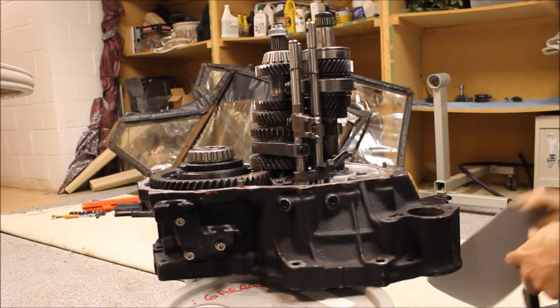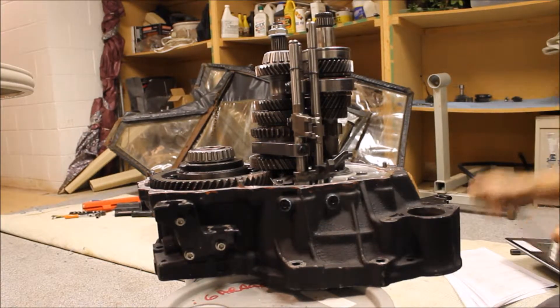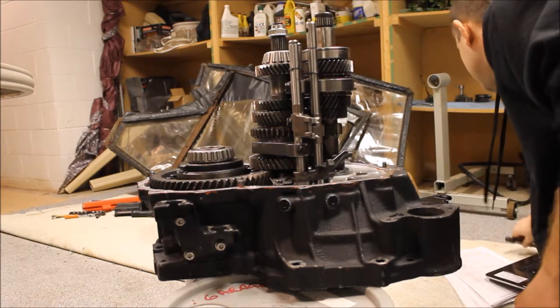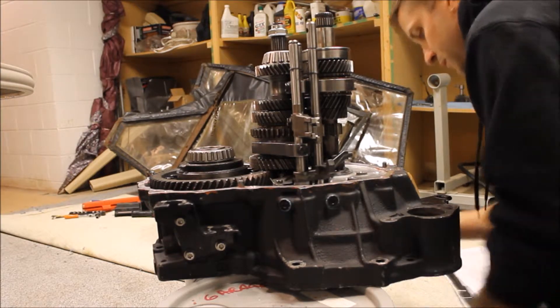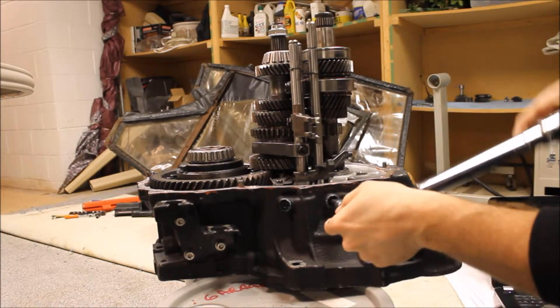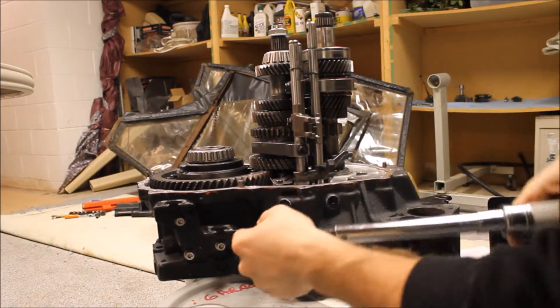The torque spec on that is 18 foot-pounds. That's good.